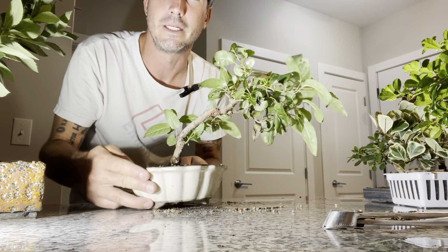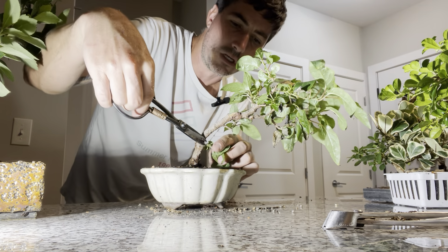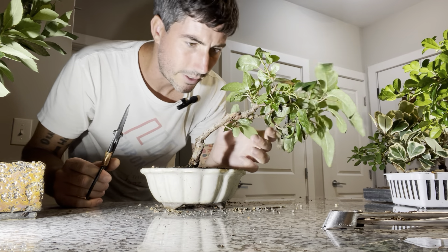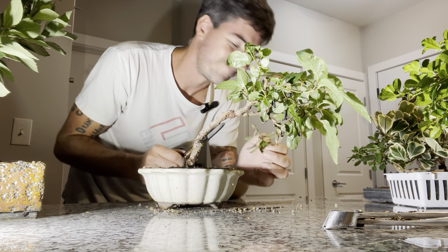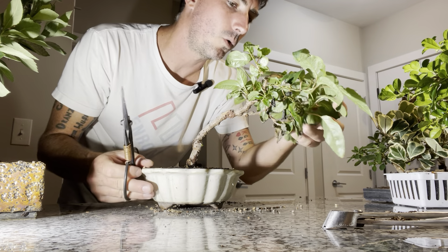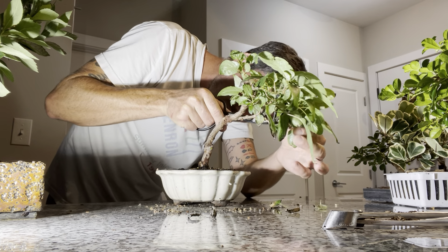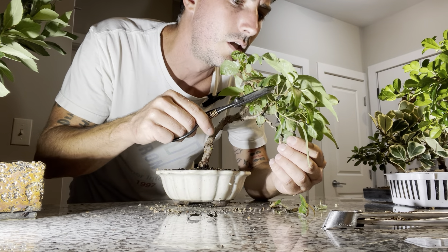Another one I wanted to work on was my hardy kiwi. It's getting all these low down shoots that I do not need, so they're going to come off. Not because they're not good branches, but I don't need branches that low. This one I left, but it's on the inside of a curve, so unfortunately it's got to go. I'm not getting a whole lot of longer extensions up here. I do have a lot of heat damage — all these dead leaves have got to come off.